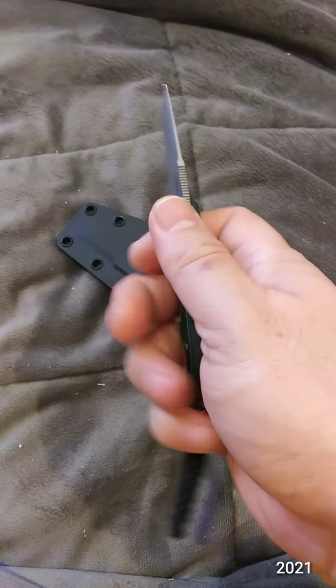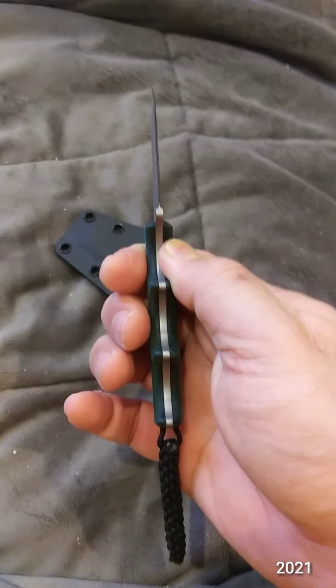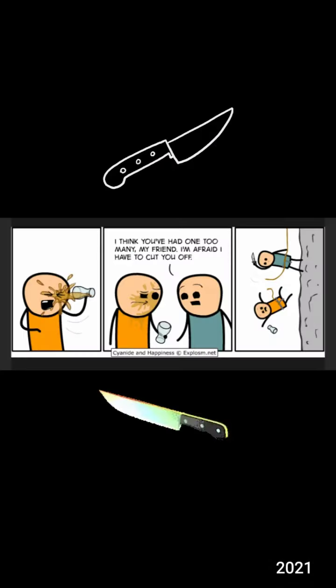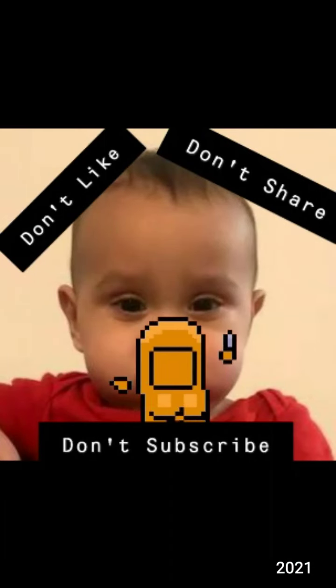So this is the CRKT Minimalist Tanto blade. We got all we'll ever need. No wonder the neighbors are jealous. CRKT Minimalist Tanto blade. Thank you.